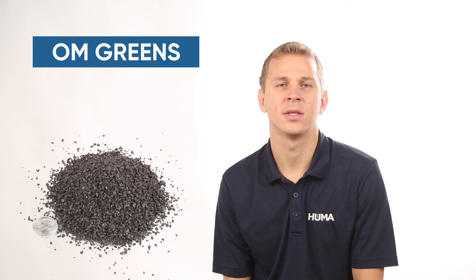One of our products here is our OM Greens product. This one is about 1 to 2mm in size. Again, the 3% dust rates are about the same — 150 to 300 pounds per acre per year.